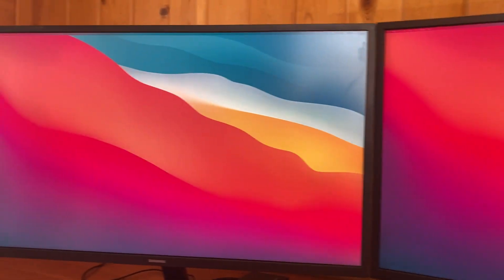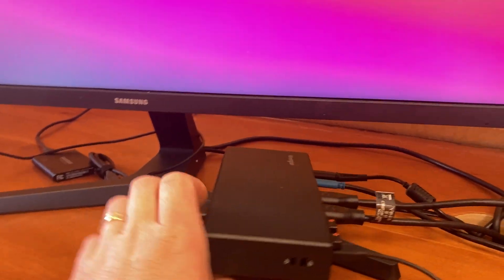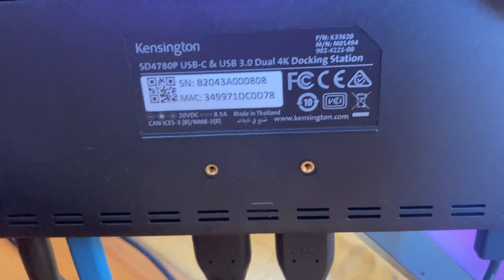What you're going to need to do is purchase a docking station, and it can't just be any docking station — it has to be one that's designed to handle the M1 chip.